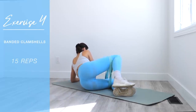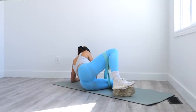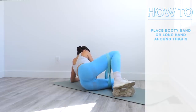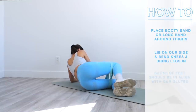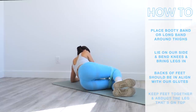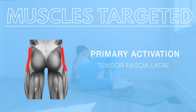The fourth exercise is banded clamshells — a staple if you want to grow your side booty or widen those hips. You can really feel the burn with this one. Use a booty band or long band; I'm using a light resistance one looped three times around my thighs. Lie down on your side, bend your knees, bring your legs in so the backs of your feet are aligned with your glutes, then keeping your feet together, abduct the top leg outwards against the resistance of the band. This primarily targets the TFL muscle with activation in the gluteus medius and gluteus minimus.